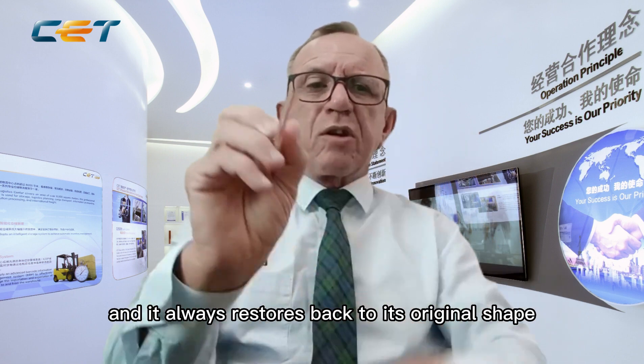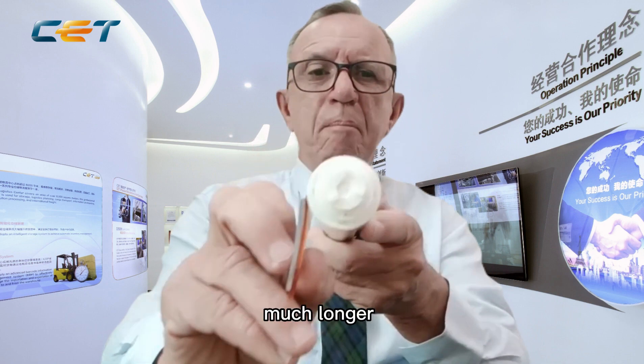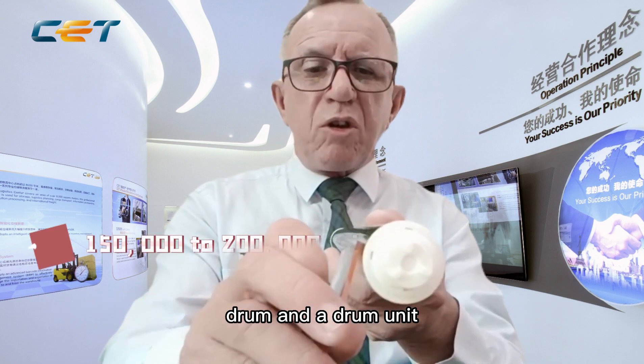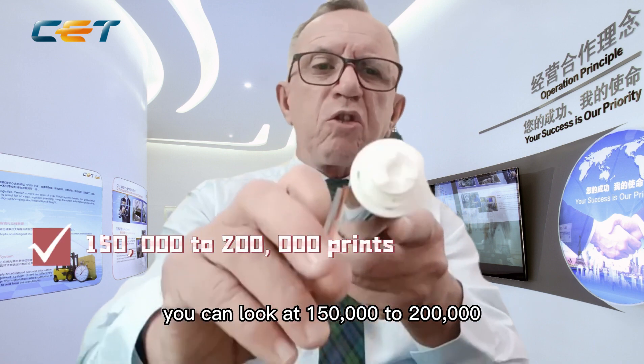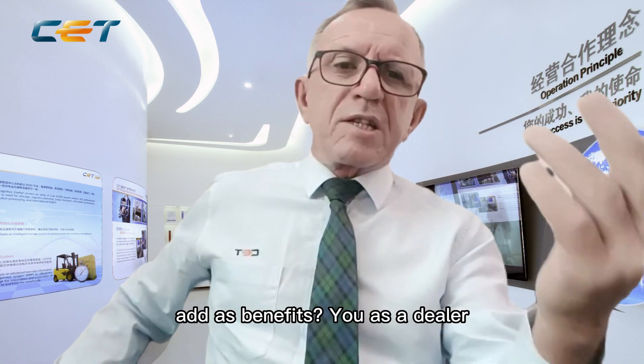Having two pieces of material makes it a lot firmer and it always restores back to its original shape, so your pressure stays on the OPC drum for much longer. So now instead of getting maybe 100,000 prints out of an OPC drum and drum unit, you can look at 150,000 to 200,000 prints out of it.